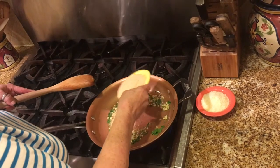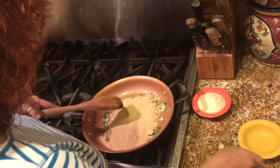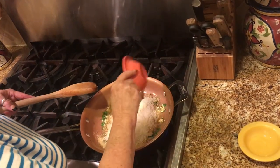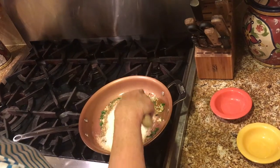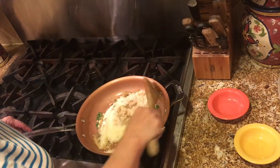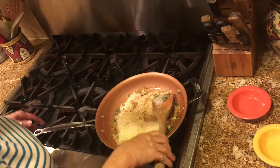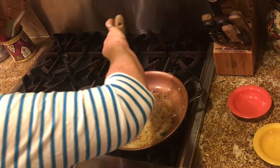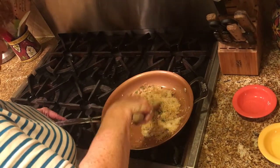Then you add the breadcrumbs — I have three quarters of a cup here — and three quarters of a cup of Pecorino Romano. Okay, you can turn the gas off; you don't want everything to burn. I'm going to add a pinch of salt and mix it around until you get it really well incorporated.